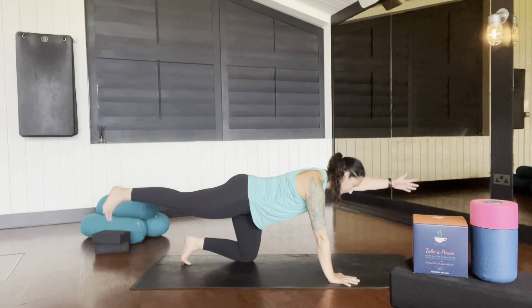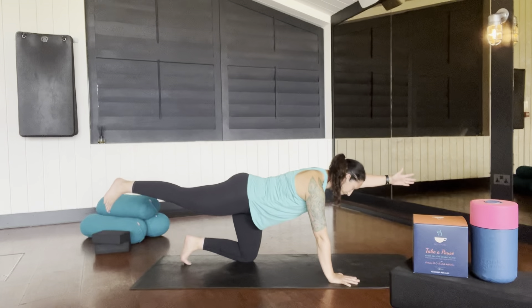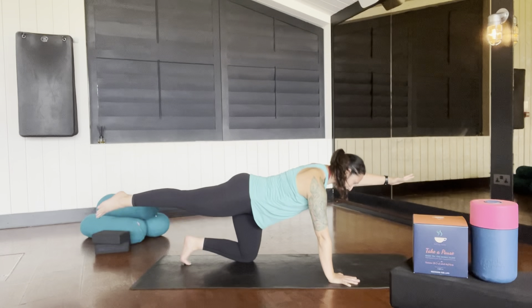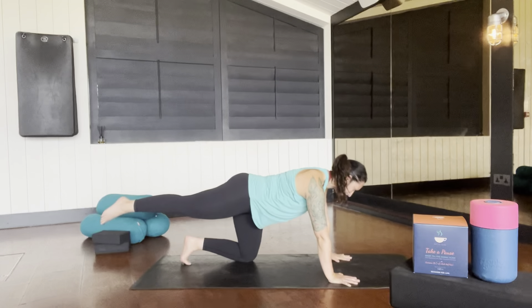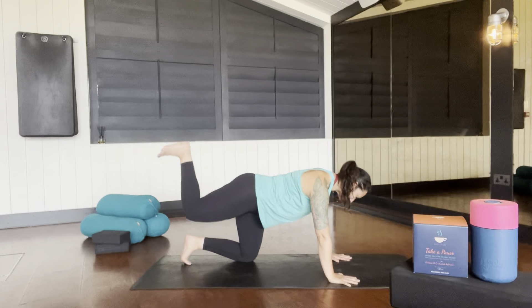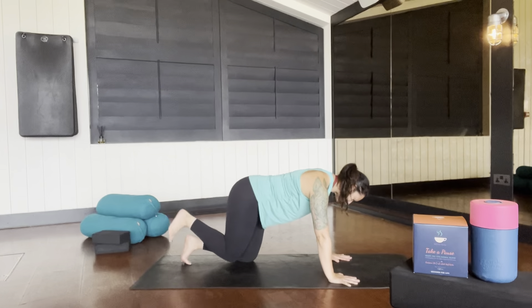Take your opposite hand and leg across the mat and lift and lower. Hold still, then draw opposite knee and hand towards each other. Place the hand down, draw the knee in, out to the side and up to the sky — out to the side, up to the sky in little circles.